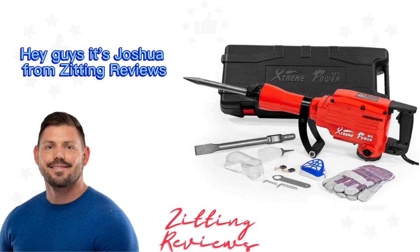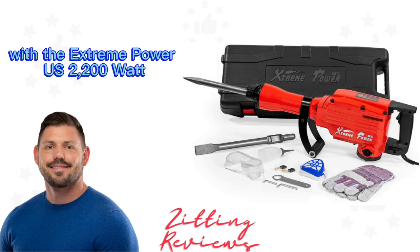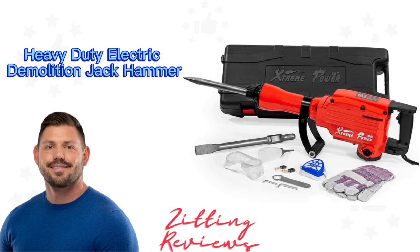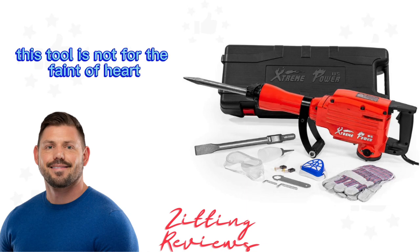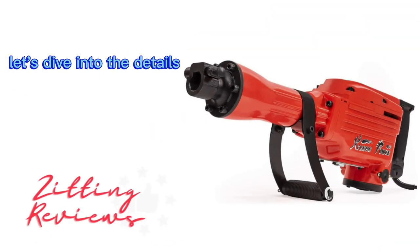Hey guys, it's Joshua from Zitting Reviews, and today we're getting into some heavy-duty action with the Extreme Power US 2200W Heavy-Duty Electric Demolition Jackhammer. This tool is not for the faint of heart, but if you need serious breaking power, it's worth a look. Let's dive into the details.